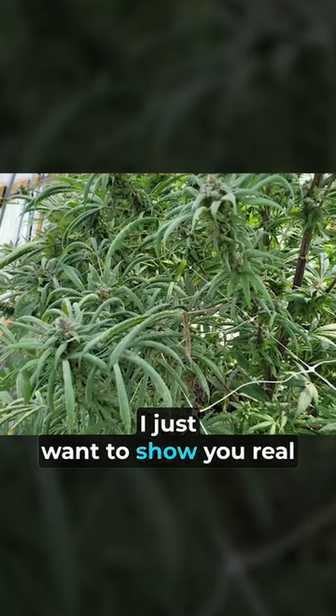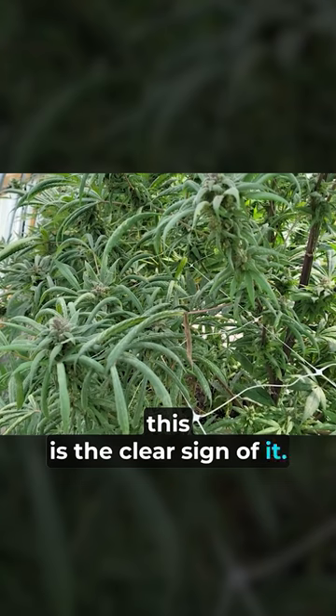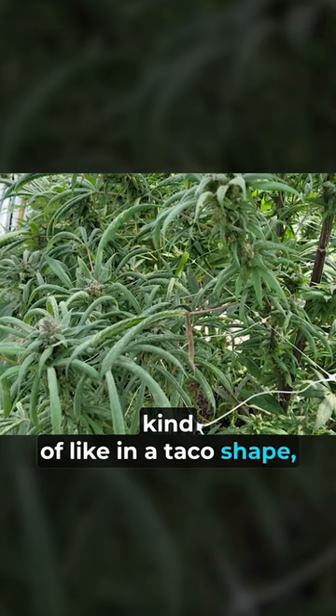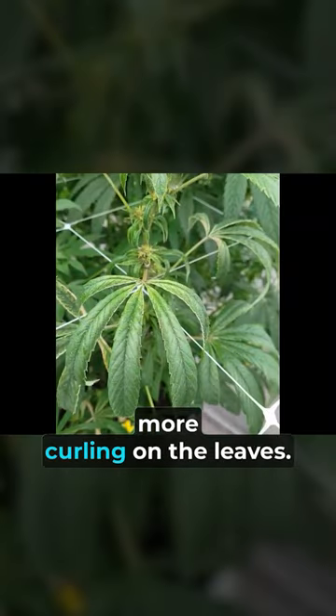Before I go any further, I just want to show you real quick how to identify them. This is the clear sign of it — pay attention because this is how it's going to show up in your plants. Your leaves are going to be folding over kind of like in a taco shape, but downward versus upward, and you're going to be seeing more curling on the leaves.